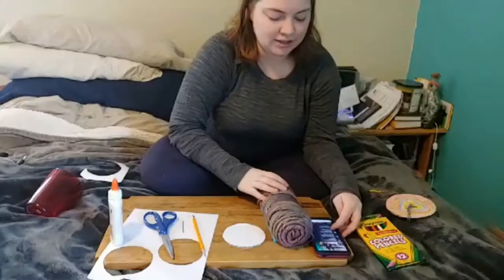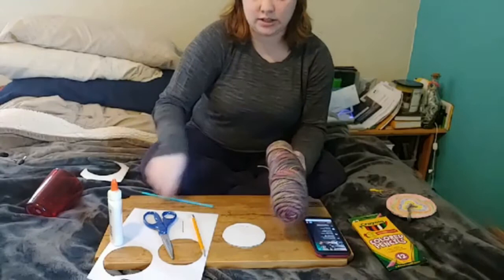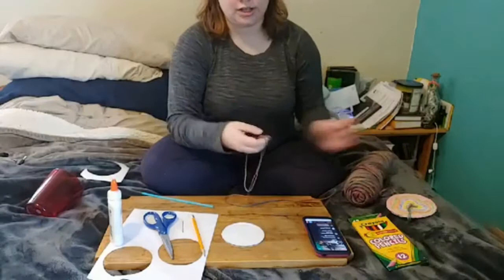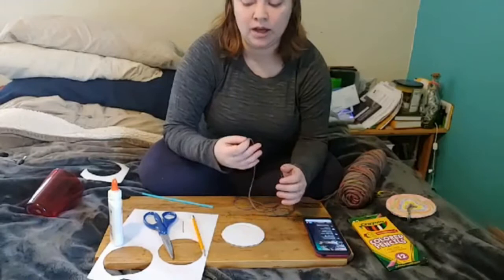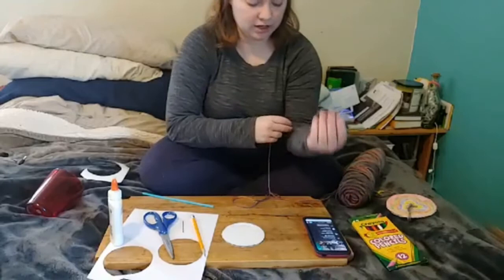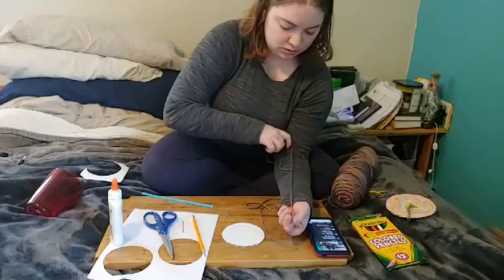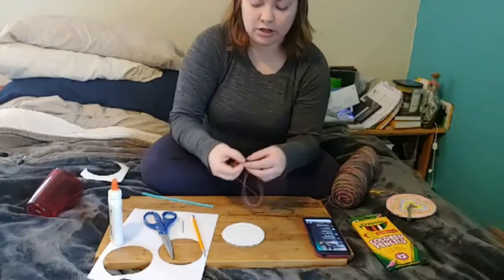We are now going to measure and cut the yarn — or string or whatever you are using for your spinner. A longer string is easier to get started but a little bit harder to keep going, so you want something kind of in the middle. What I found is if you do about three lengths of your arm — like from here to here — then cut it, that will be the length of your yarn.